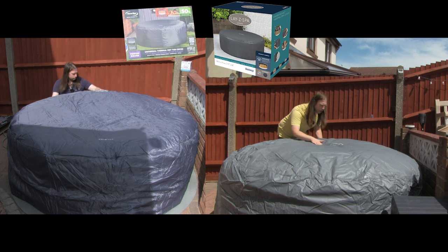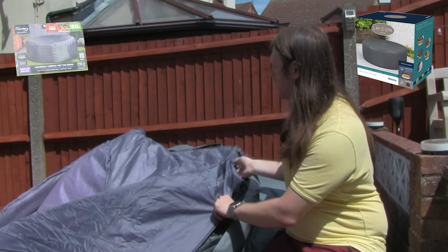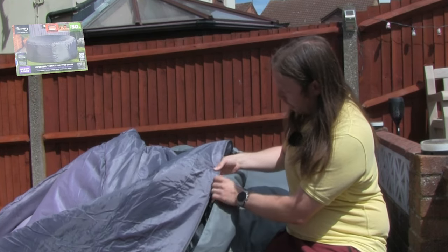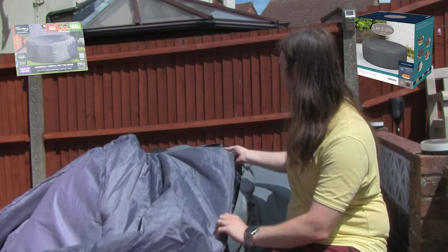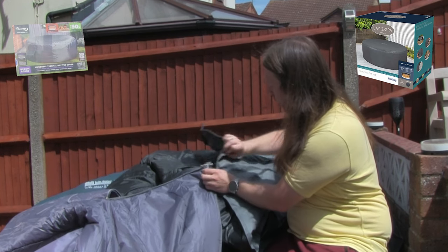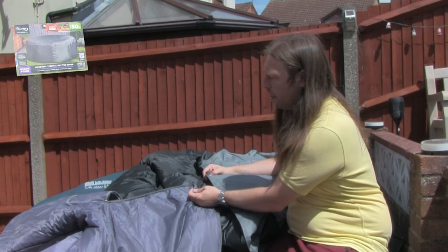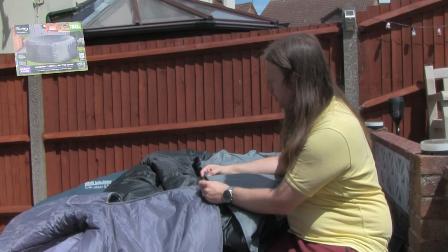They've sealed the seam as well. Here we have the LazySpa and this is the CleverSpa one, which hasn't faded on this particular side. You can see the double stitching in comparison. This is the door section where you can see the difference in the zips — it's a much chunkier zip which hopefully will last longer, as I know that smaller zips on my motorbike jacket have gone in the past.